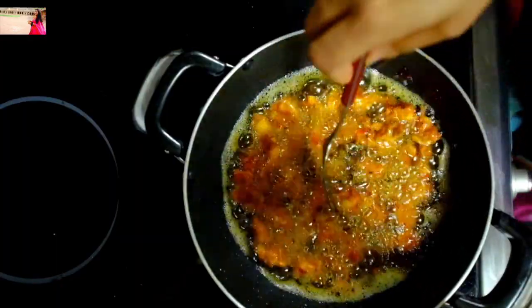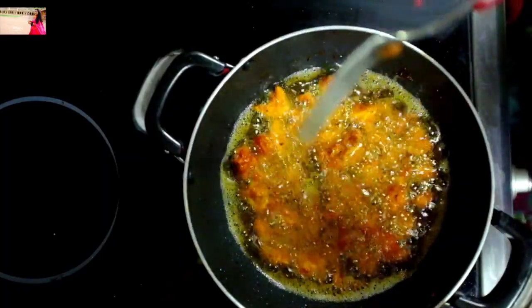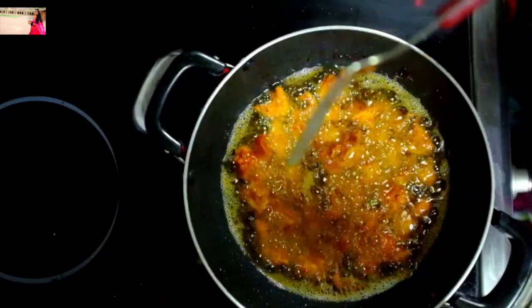Then put the crispness on the ground. Now you can cook a little bit. I'm going to cook chicken pops.